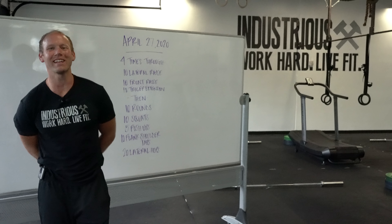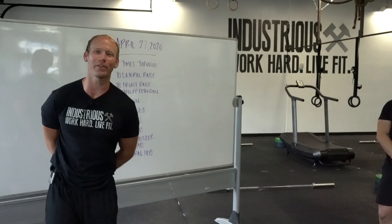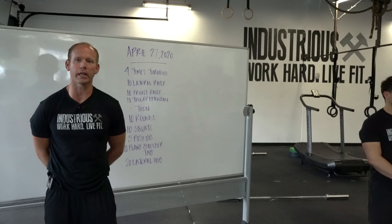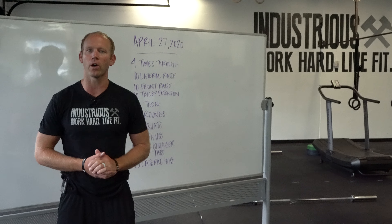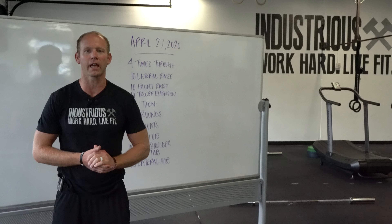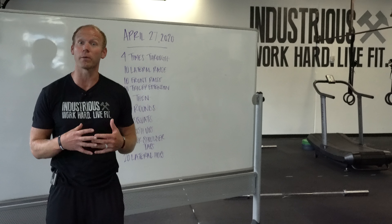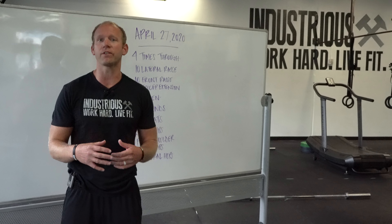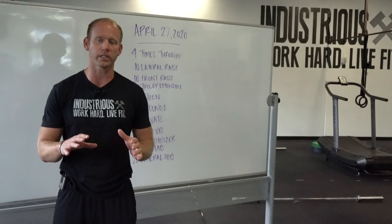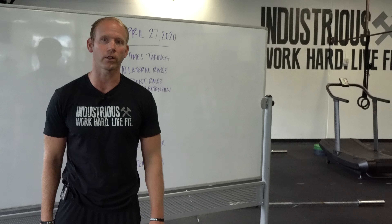Happy Monday, guys. It is the 27th — we're almost through the month of April. We'll keep following the news and the CDC guidelines as well as the Department of Health and all the guidance we can to figure out when the most appropriate time is to open back up, creating safety and doing the right thing for everybody. Safety first. We'll get there as soon as we can — hang in there with us, we're getting closer.